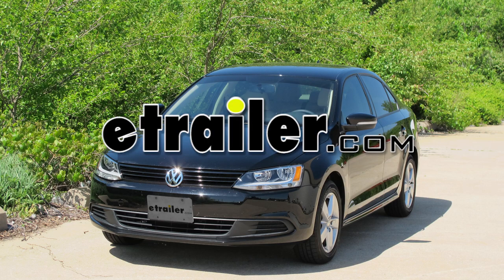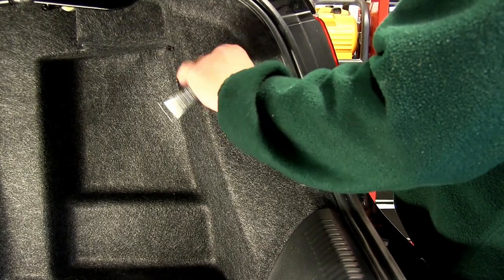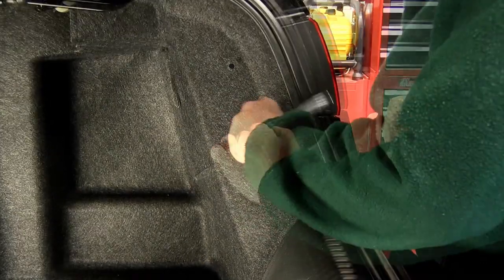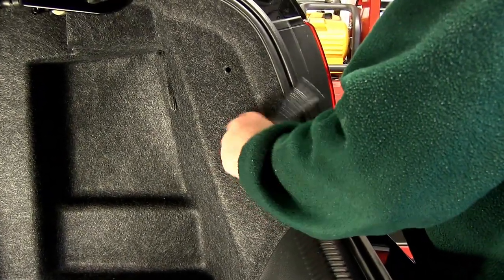Today on our 2012 Volkswagen Jetta TDI, we'll be installing the Tow Ready T1 Harness, part number 119190KIT. We've already gone ahead and removed the rear cargo and spare tire. Now we're ready to remove the push pin fasteners so that we can pull back the carpeting to access the wiring behind the tail lights.